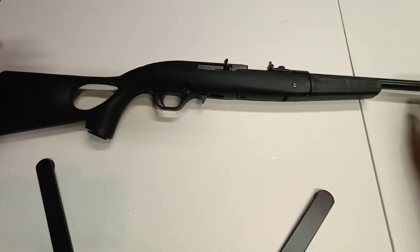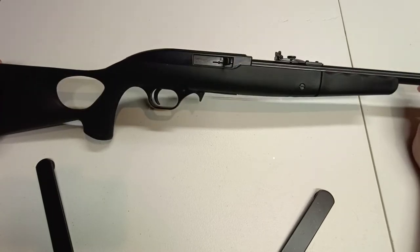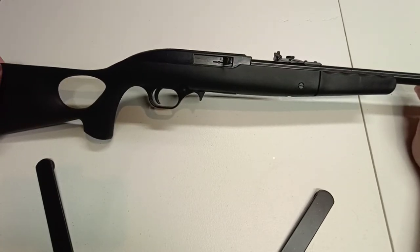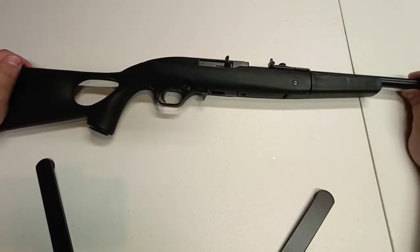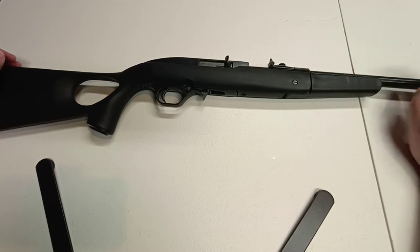It's also extremely light. I do have a 10/22, and I find this one to be a lot lighter. It has about a 16-inch barrel on it. As far as loading and unloading magazines, I think it's a lot more convenient, and initially at least it's a lot cheaper.